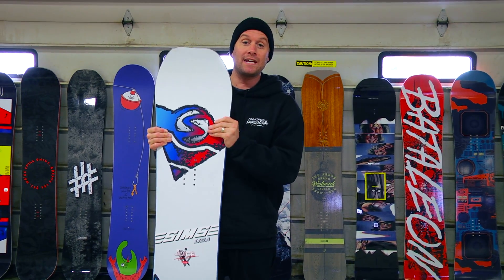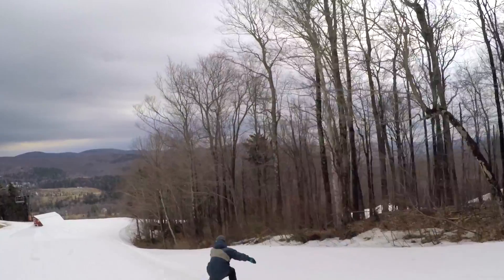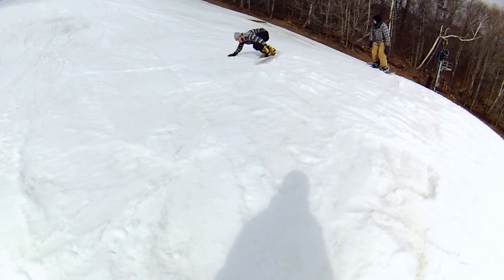Some of our testers were quoted saying that this board has really good edge to edge control, that it's very snappy and poppy. One tester mentioned that it really holds an edge really well, which goes back to those extra contact points on the side cut.